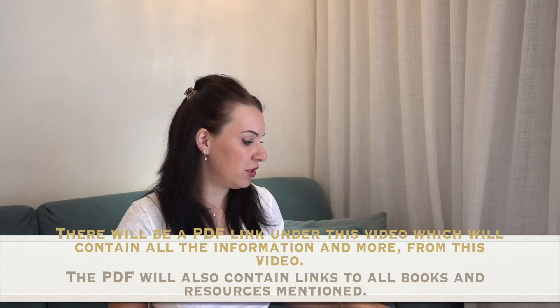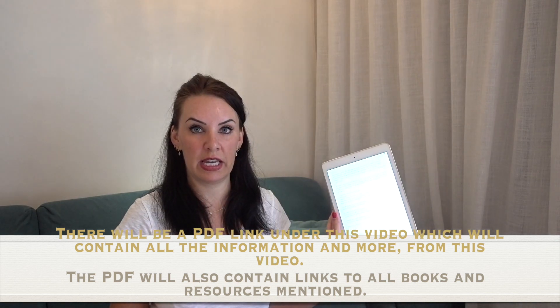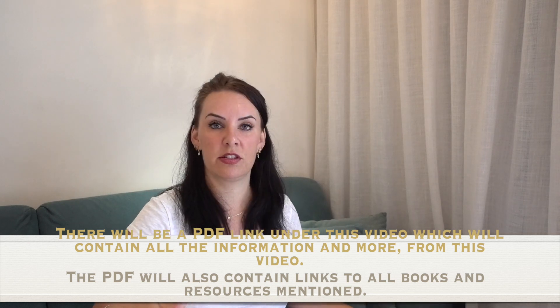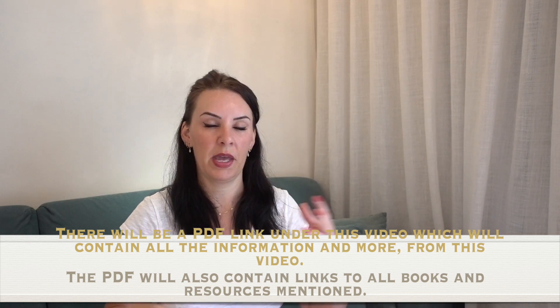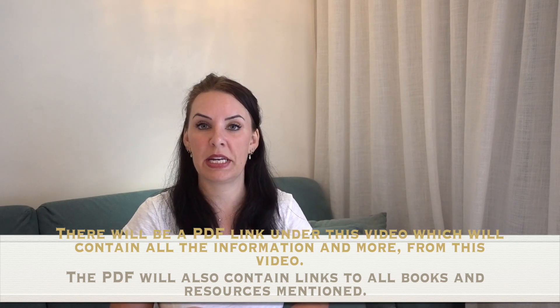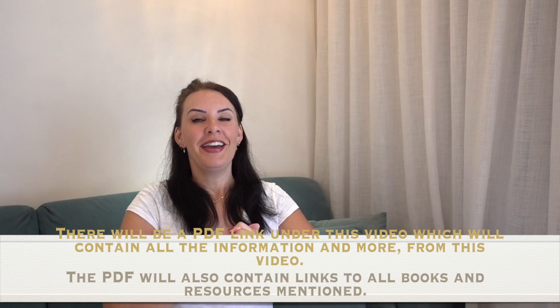I hope you've found this video useful. Don't forget the PDF with more details will be linked directly underneath, along with links to my books and any other resources. Thank you for watching and for listening to me ramble on — I will see you in my next video, bye!